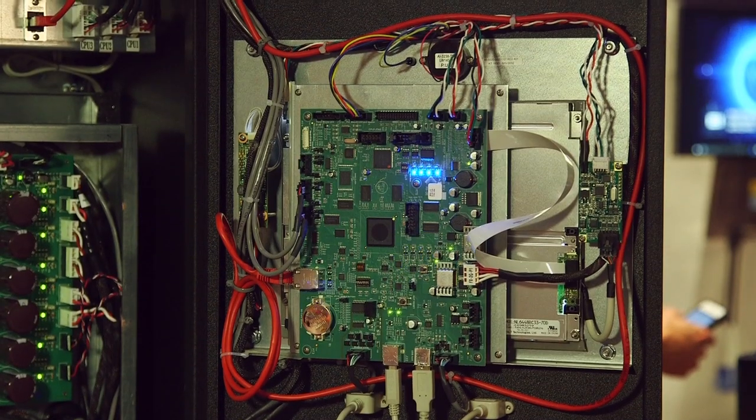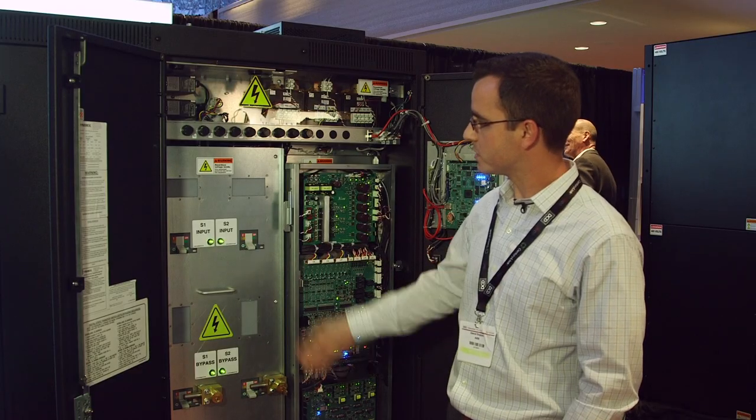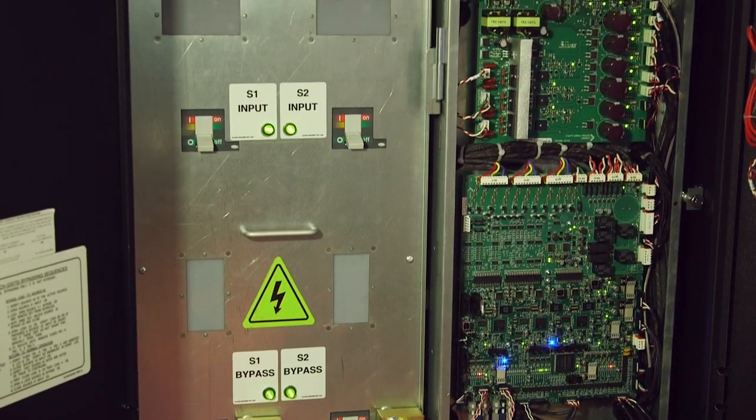It has the newest technology — brand new PCBs, a brand new display, and more isolation between the various sections of the unit. This is the first front access only unit.